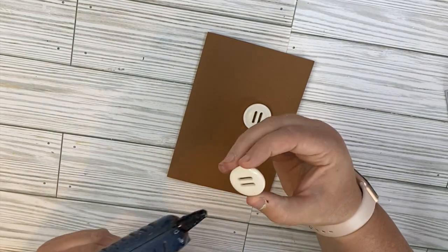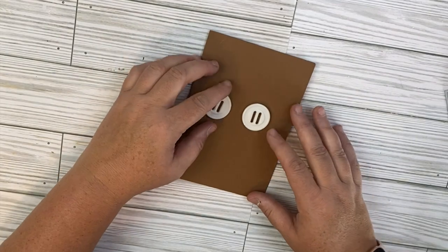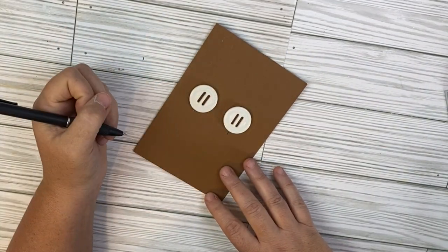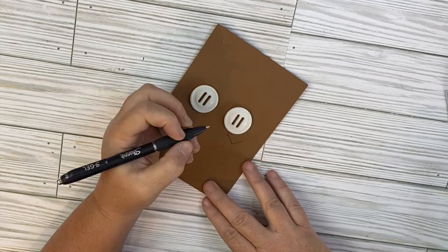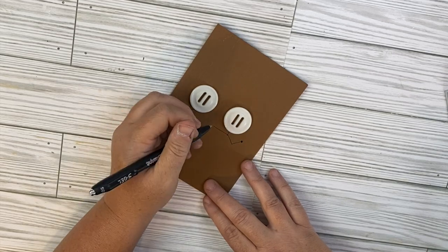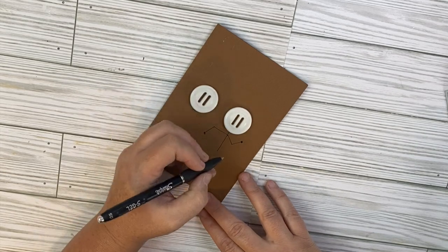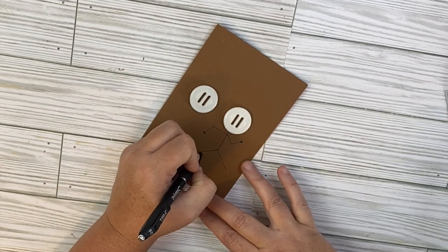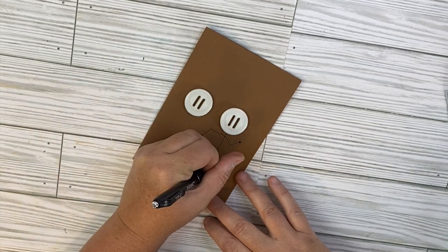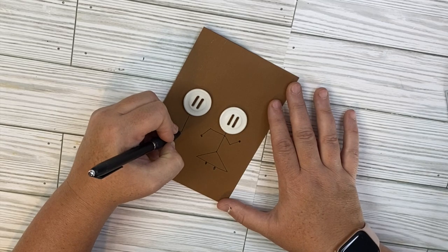We're going to be making a wedding card, and these big white buttons are going to be our heads. There's some doodling involved in this card — most of this card is doodling — but it turns out so adorable. So we're just going to start by drawing the body of the bride first, and then we're going to go ahead and draw the body of the groom. These are stick people — they are really simple. I feel like anybody could create this card. If you're not feeling confident in your doodling skills, you could definitely sketch this out and then draw it again as you copy your sketch.